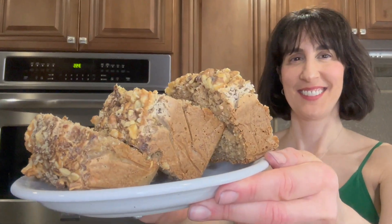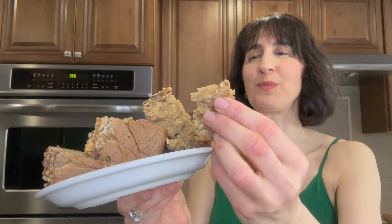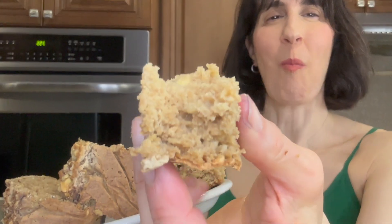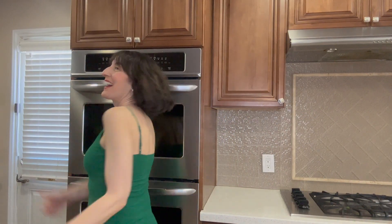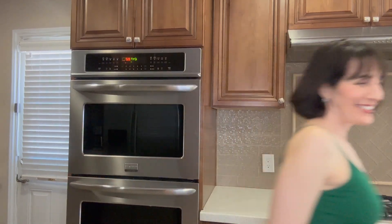This applesauce bread recipe is so moist, tasty, and delicious — but it's actually good for your body. It's a great way to start your day with a healthy breakfast.